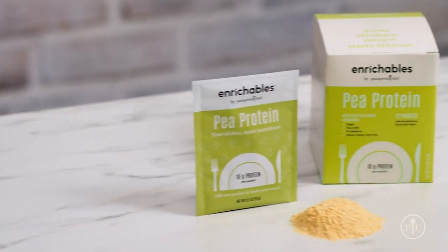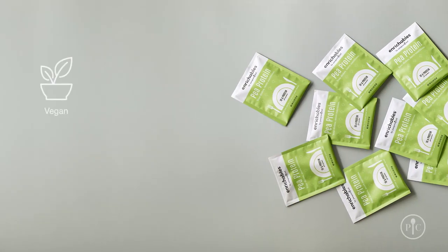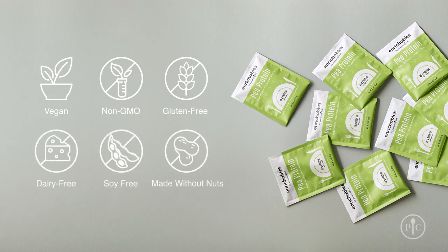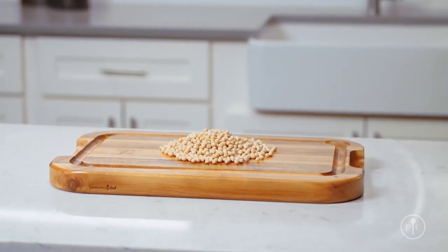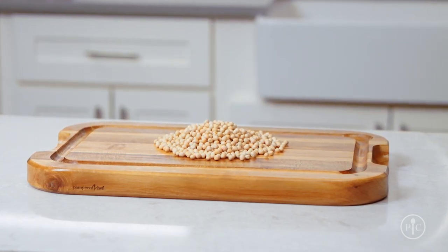We know there are a lot of protein powders out there, but here's what makes Enrichables Pea Protein unique. It's vegan, non-GMO, gluten-free, dairy-free, soy-free, made without nuts, and has no added fillers or flavors. It's a plant-based protein made from yellow peas and does not include any of the top eight allergens, making it a good choice for families.